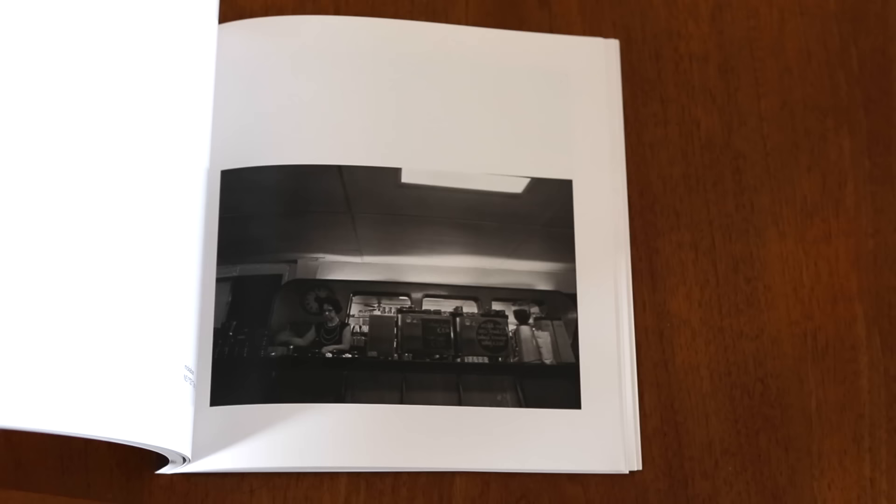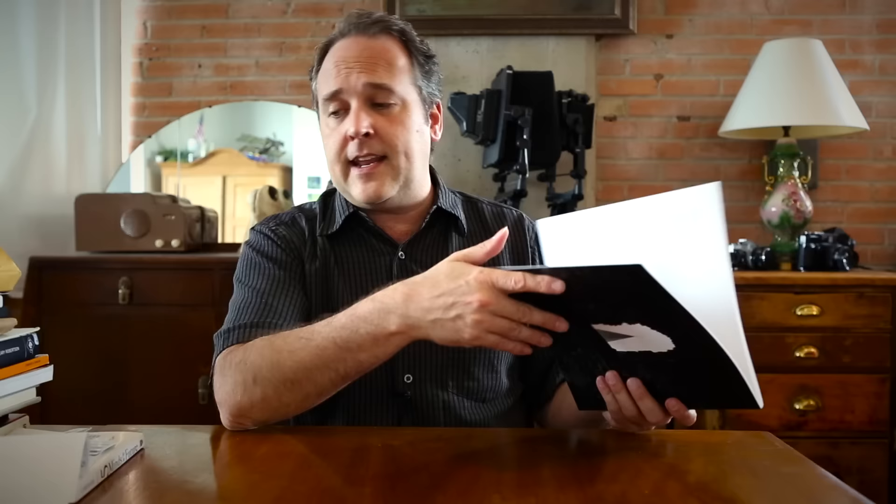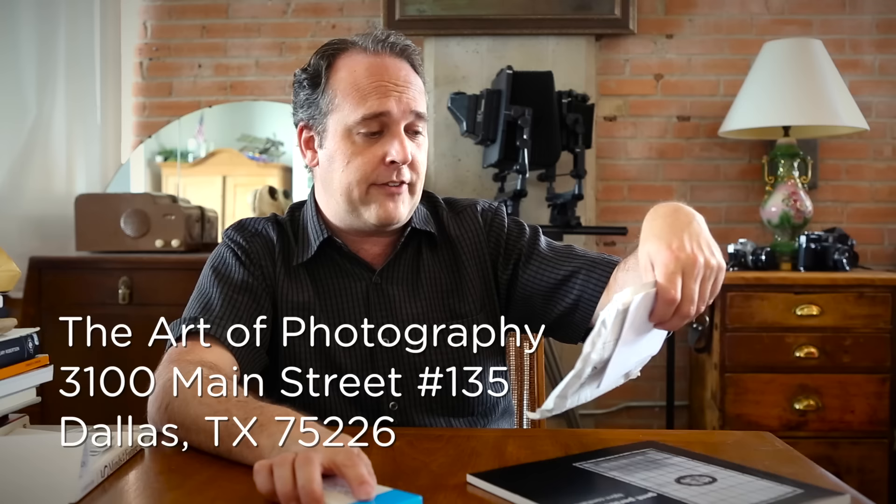Bjorn does some amazing work, so thank you for sending this — I think it's just fabulous. I really love the concept and what you've done with it. As you can see from all the stuff here, I put my P.O. box in the show notes and people start sending me stuff. I want to have a dedicated shelf or bookcase for things people send from the show. The address is 3100 Main Street, Number 135, Dallas, Texas 75226 — just put Ted Forbes, The Art of Photography on there and it gets to me.